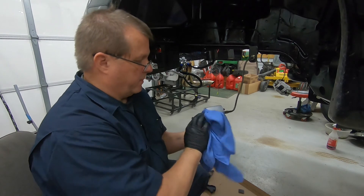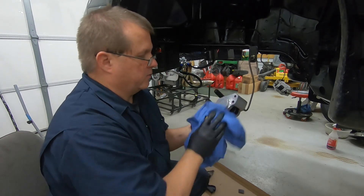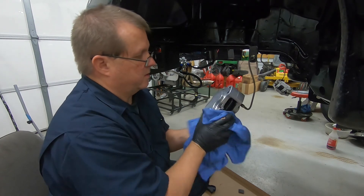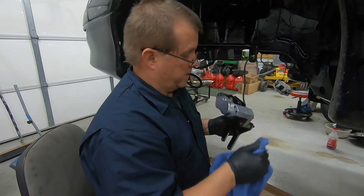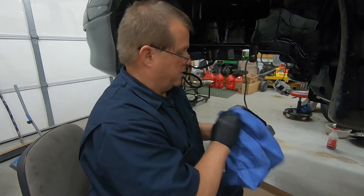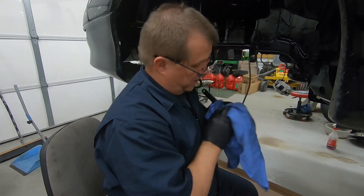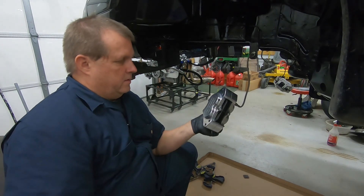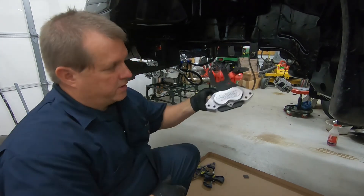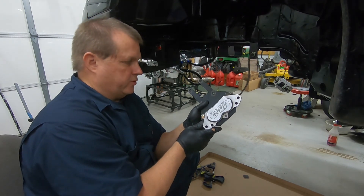Just kind of wipe it off with another rag and start polishing it in. Things will start to turn black a little bit, and then it starts to get really shiny. Give me a few minutes here and I'll get it all polished up. Okay, you can see this is all polished up — not a bad little polish, gets a little bit more shine back to it.